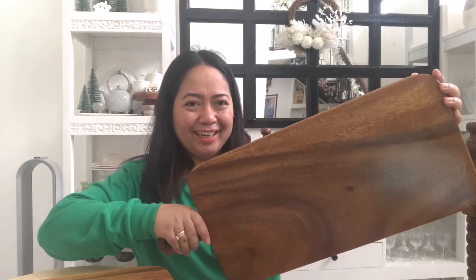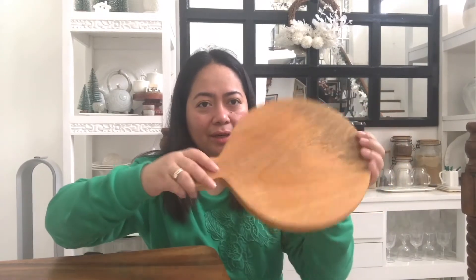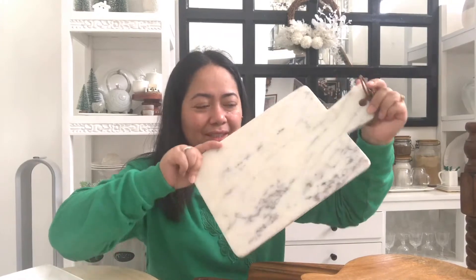The first order of business is to get yourself a board or a cheese board. You can go for either a wooden cheese board or a rectangular one. This is a perfect size for four to six guests or family members. Or if you have a bigger family, you can go for a long rectangular cheese board, or a round wooden cheese board. If you have a marble cheese board, you can use it as well. If you don't have any cheese board at home, you can also use any platter.